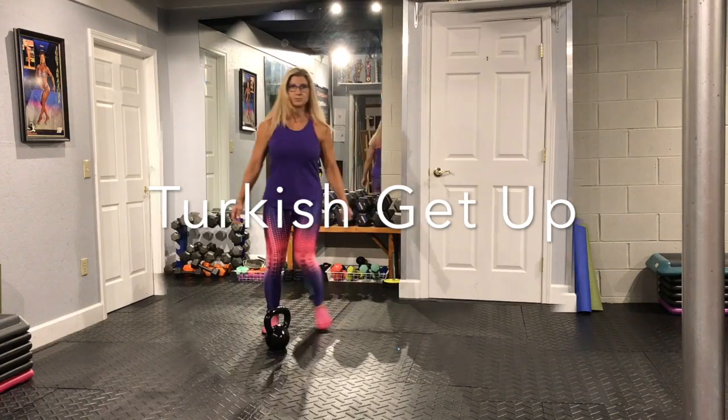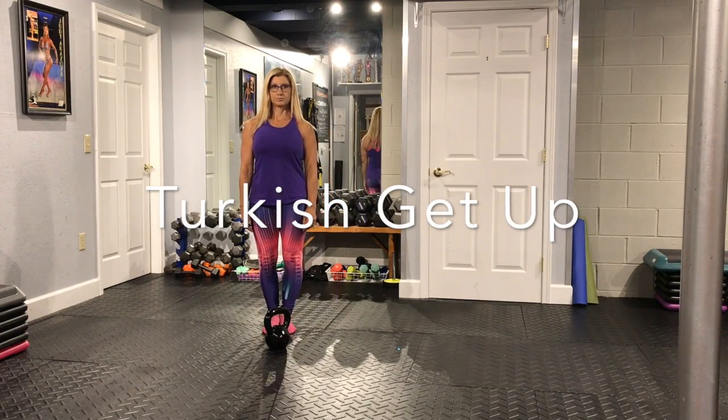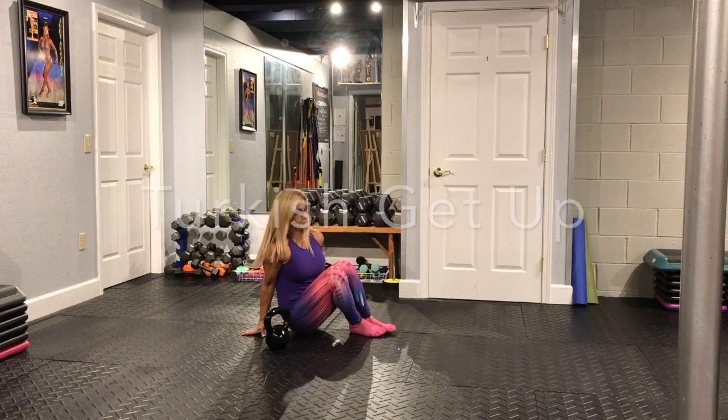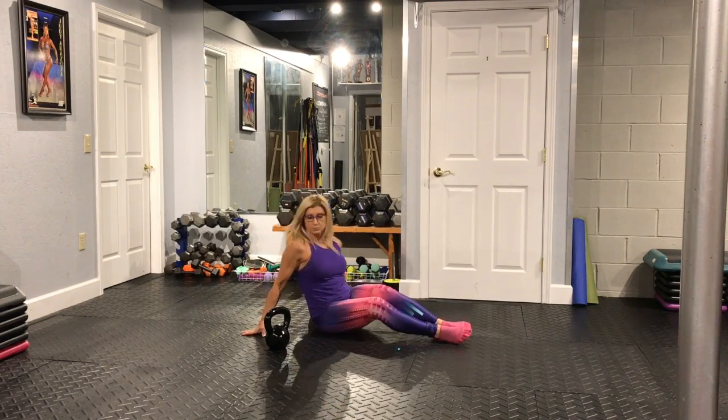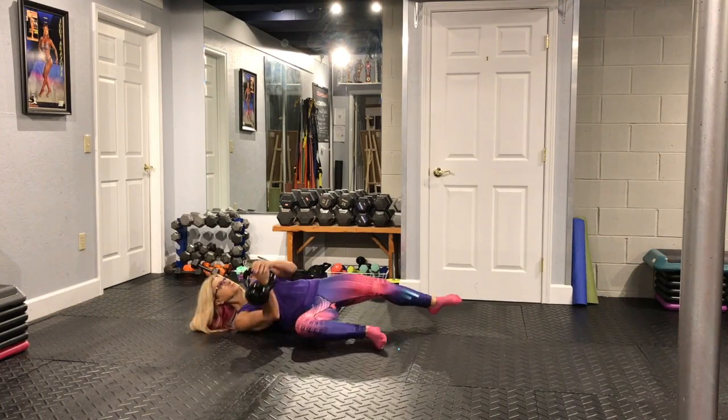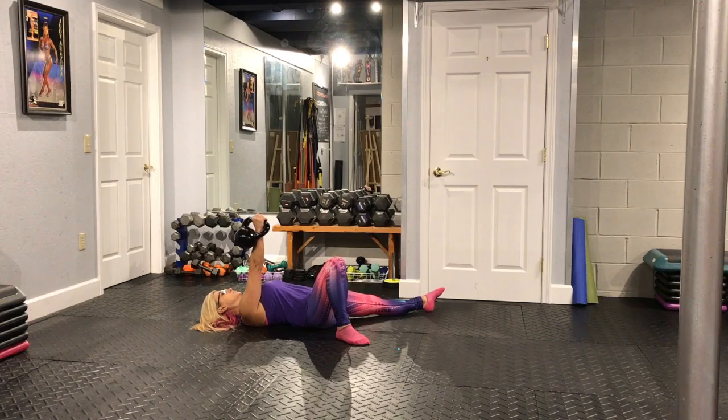We're going to start lying on our back with the kettlebell in our right arm. The left arm and leg are out at 45 degrees from our body, and the right leg is tucked up under the butt with the foot flat on the floor. There's the starting position.